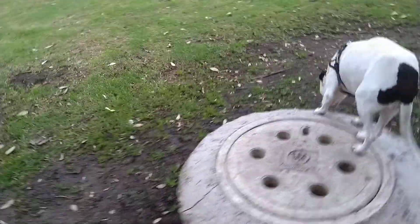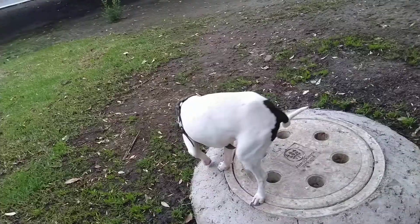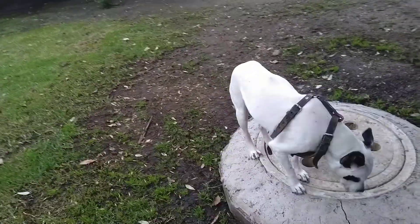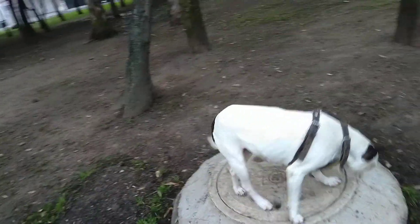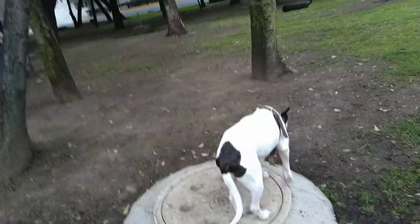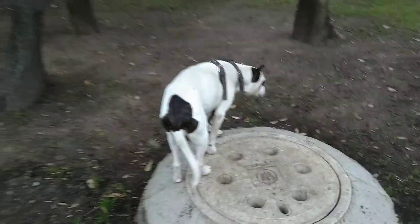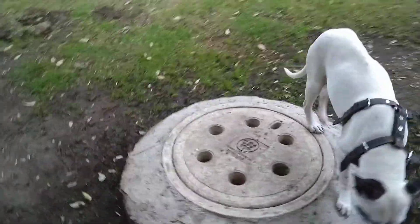I retrained Fifi Lulu to go poo in these places. The reason why I retrained her is because she used to be on the beach — she used to be a beach dog — and on the beach, whatever the dog is walking and pooing, sometimes people forget to pick it up. But Fifi Lulu, she tries to make the best shot. Dogs are very intelligent. You see the drain holes, and there is Fifi Lulu.